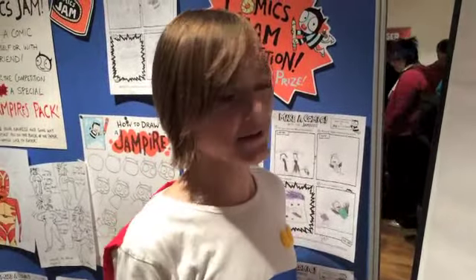Hello, I'm Jordan, and I'm going to be showing you how to draw Ravioli from the Red Crow.